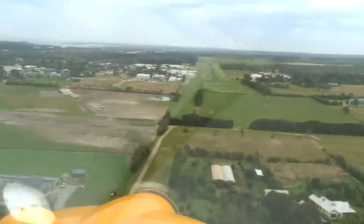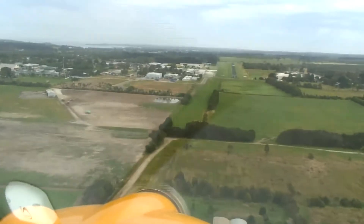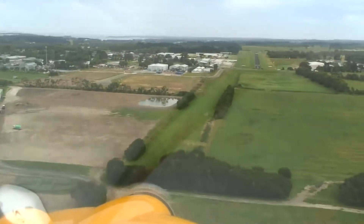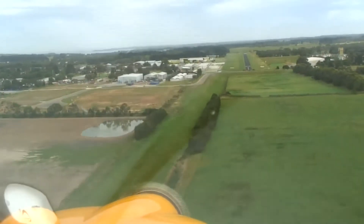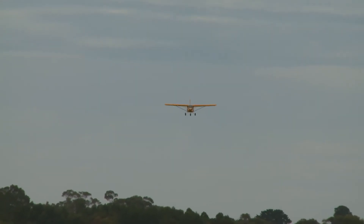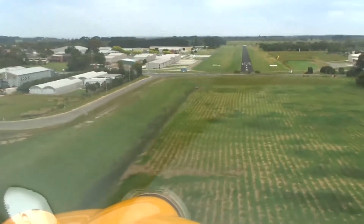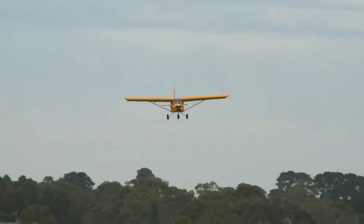Note the angle of approach for a short field full-flap landing. We've got a descent indicated of around 300 to 400 feet a minute. The aircraft is coming down nice and gently, speed back to 45 knots, with a little trickle of power just to keep going along nicely. Quite a shallow angle of approach even with full flap and a little bit of engine, but it will give the short field performance that you want.